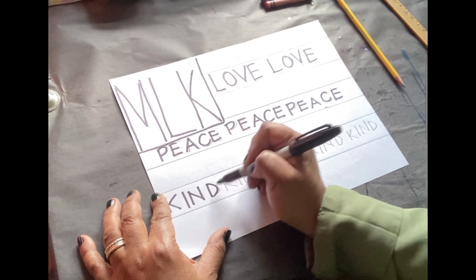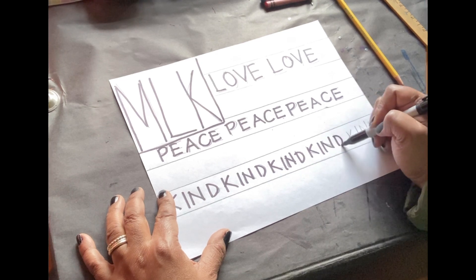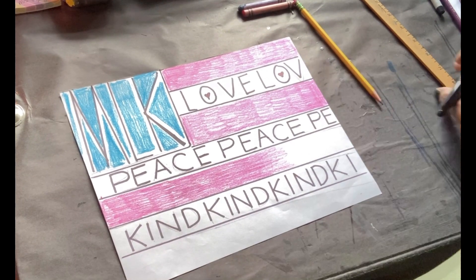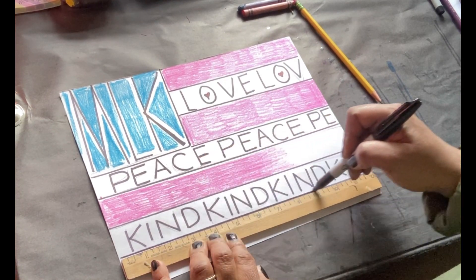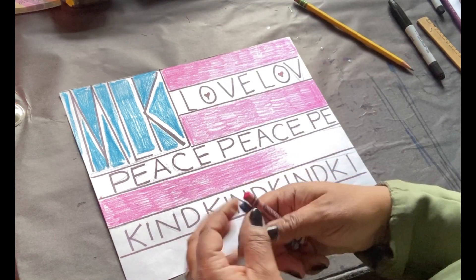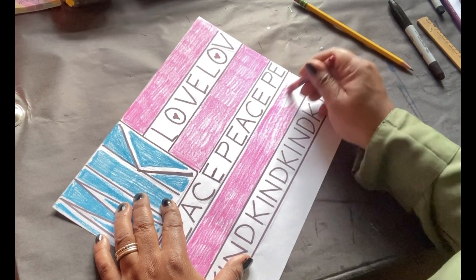And then the word kind — you could have also wrote kindness if you wanted to. Now that I've traced all my words, I also took my marker and used my ruler to help me create lines to keep them straight. I traced all the lines in the American flag, and I also used the colors blue and red to add color to my Martin Luther King flag.